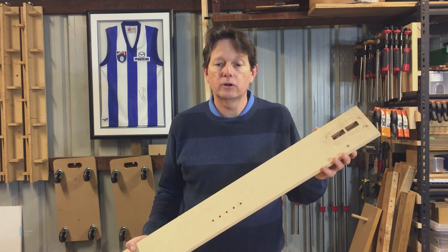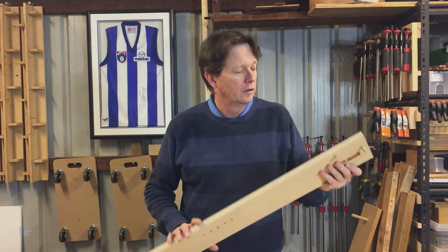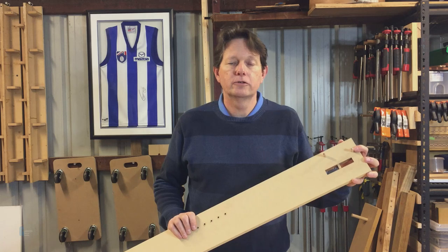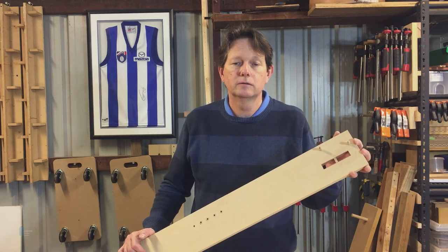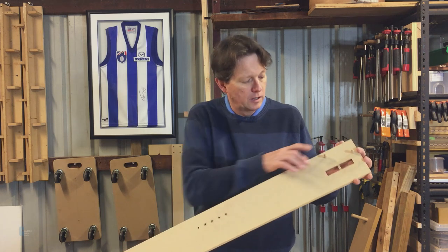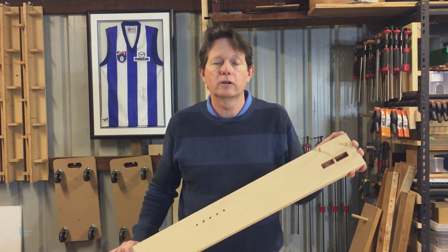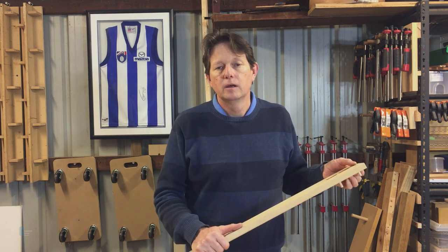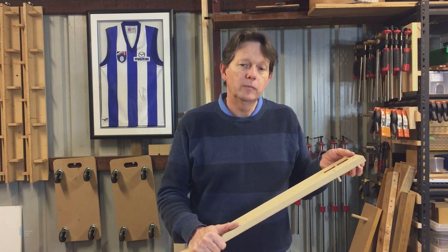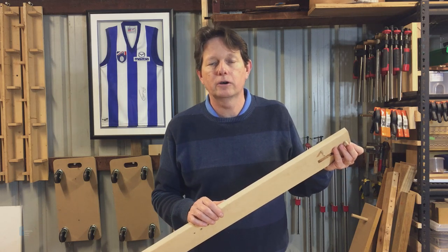The jig uses dowels for alignment with the inside edge of each leg. One dowel references on the top of the leg so that the mortises are placed vertically consistently, and two other dowels reference the inside of the leg so that they're placed horizontally in the same place. The dowels are not fixed, meaning that I can push them through so that I can route the other side of the legs.